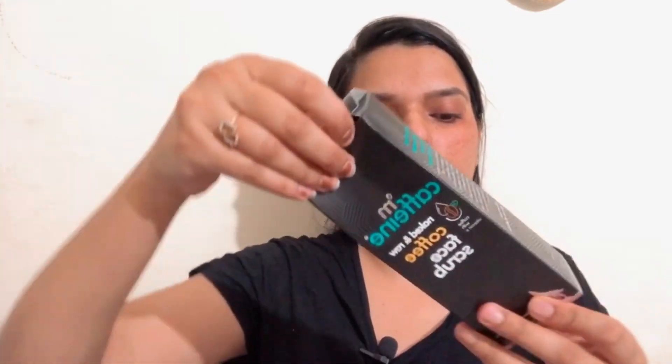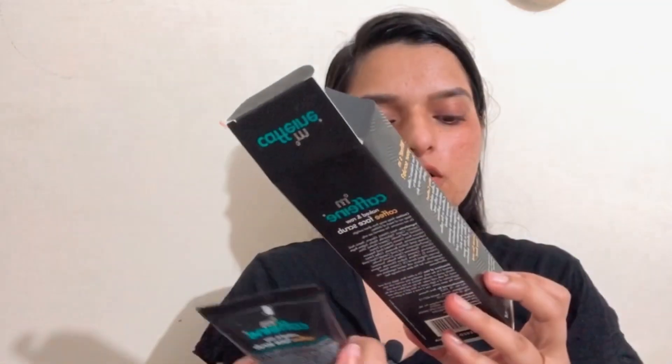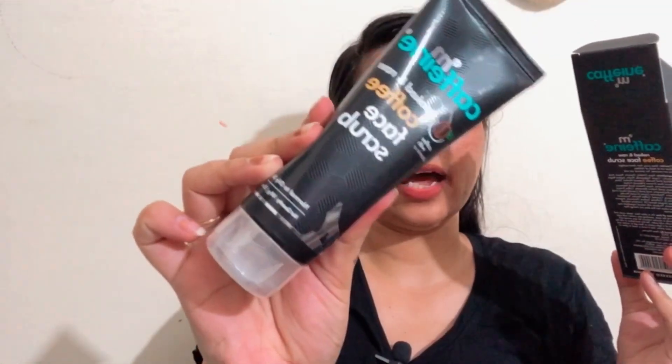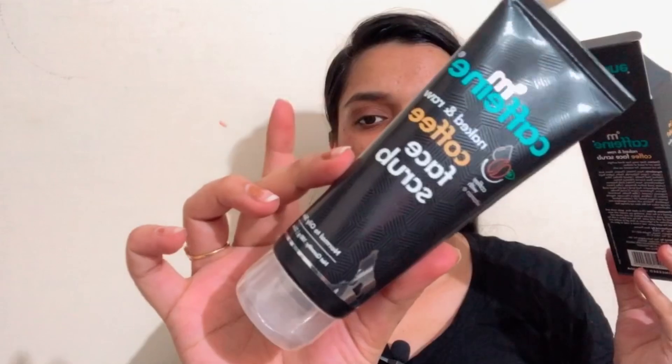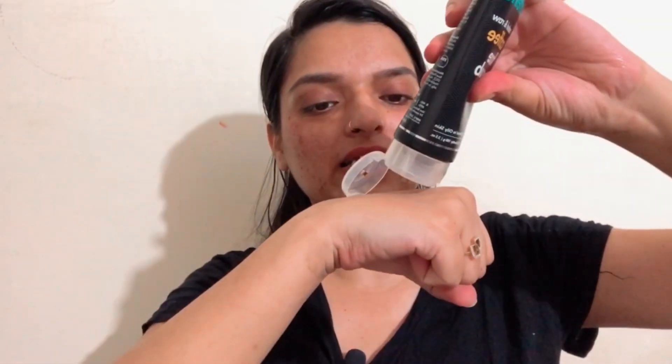Now let's unpack this product — this is the MCaffeine naked and raw coffee face scrub. This is my first time purchase and first impression. I'm removing the packaging right in front of you now. You get 100 grams of product for 350 rupees. This one is also for normal to oily skin. MCaffeine is an Indian brand and you receive this kind of packaging.